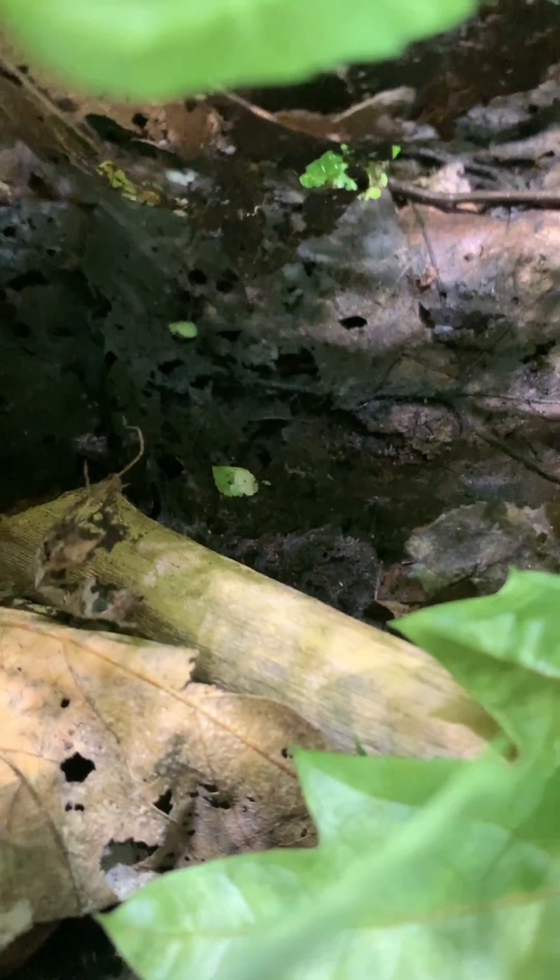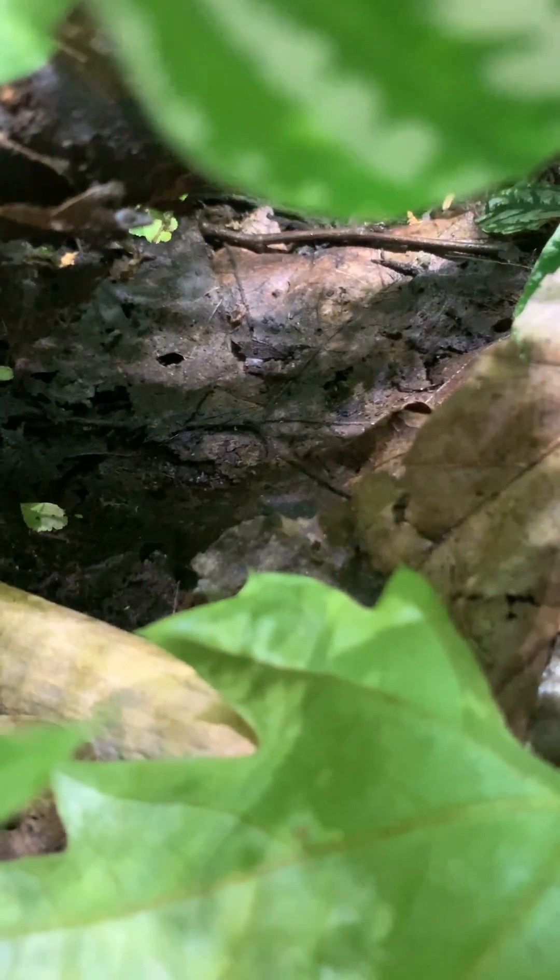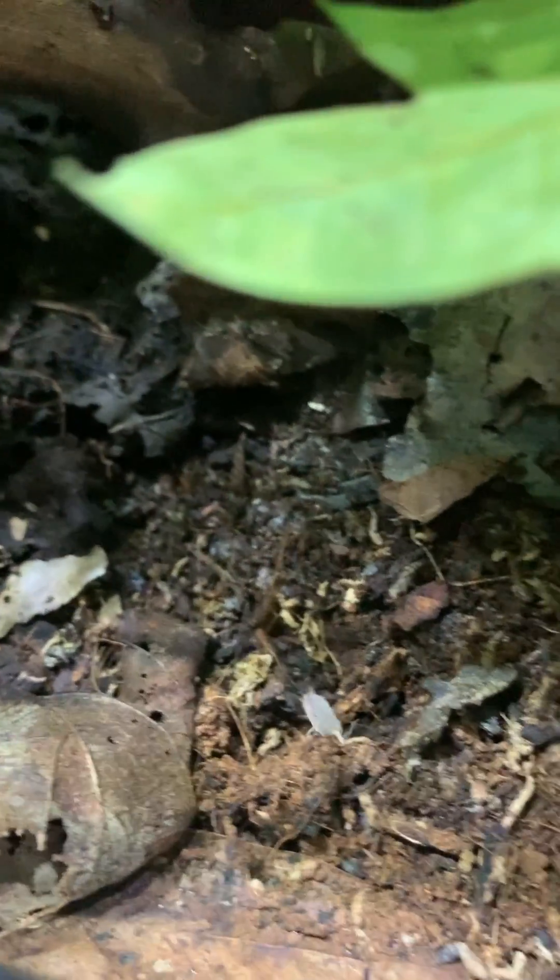You often hear that people want to go bioactive so they don't have to clean up the poop. While it is true that organisms will break down waste in a bioactive system, any time gained by not picking up poop will easily go into monitoring and maintaining the balance of your system.